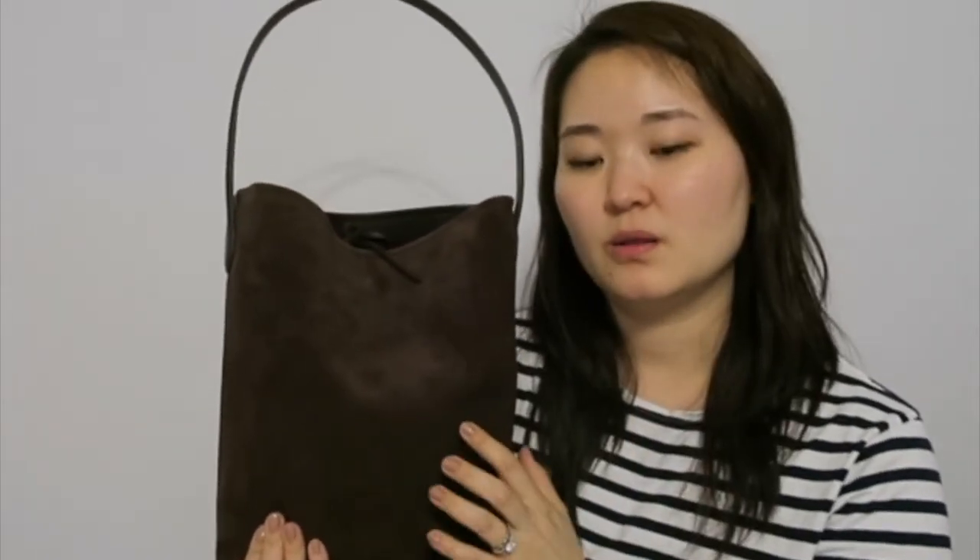For the price point of $200, it still feels luxurious and gives you that elevated look without breaking the bank. I'm really happy with this bag. I've been looking for this chocolate brown color to add to my wardrobe, and I think it goes really well with any outfit. It can be dressed up or dressed down, which is exactly how I prefer it.